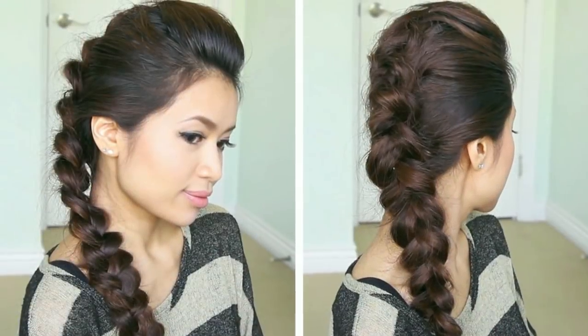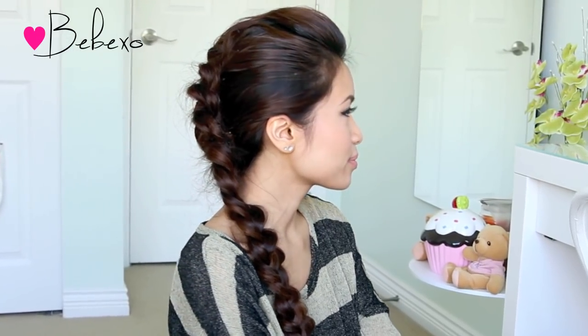Hey guys, today I come to you with this inspired braided faux hawk look. Selena Gomez sported this hairstyle at the MTV Movie Awards last weekend and I thought it was really funky. It's definitely not an everyday hairstyle, but it's trendy and fun, so let's begin!